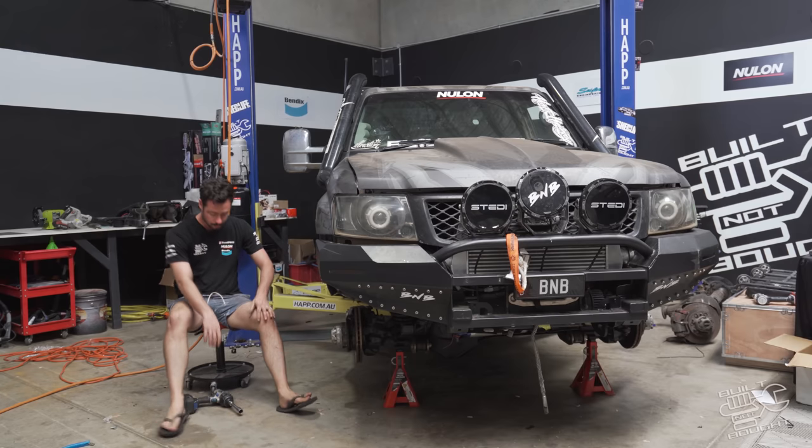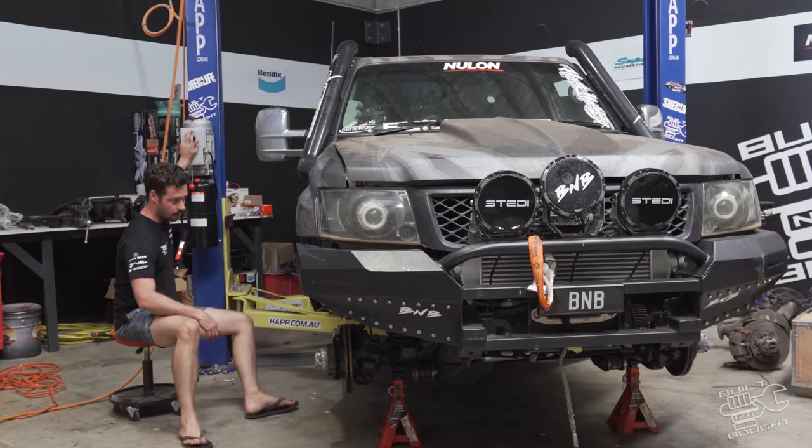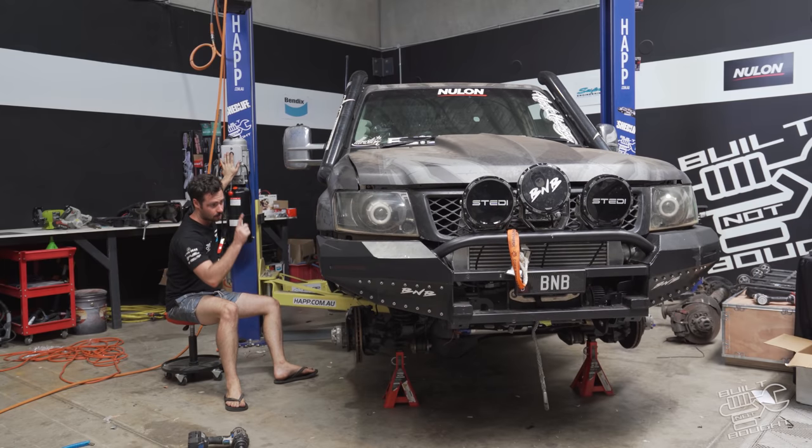Okay, so that's not going to work — it's a lot heavier than I anticipated. That poor little engine crane couldn't hold it. So we're on the hoist now and we should be able to lift it up. I pretty much want to pull out the shocks and springs so we can bump it right down.